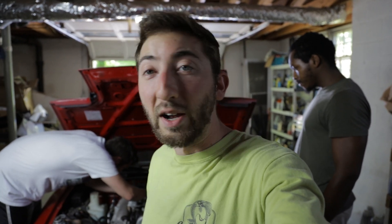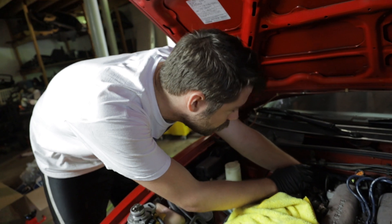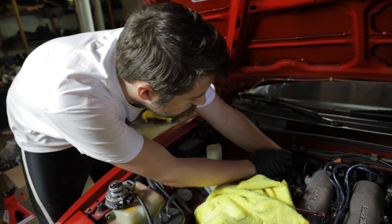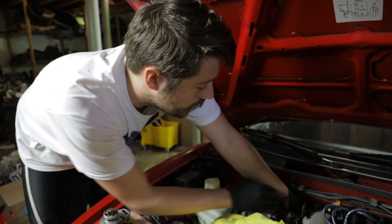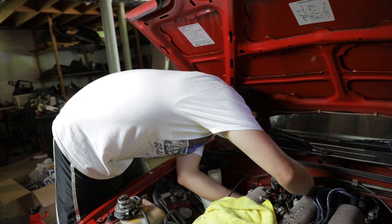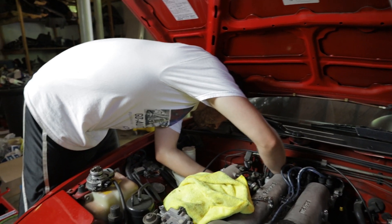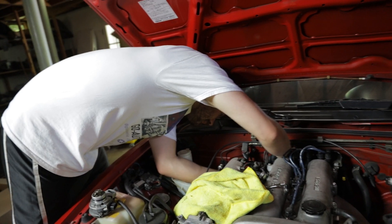We've done this job a few times before so we're not too worried about it. We're just going to pull the cam angle sensor off as is — it shouldn't be too hard to get this thing timed when we put it back together. You might need to remove the pole taps to feed it through past the clutch line.